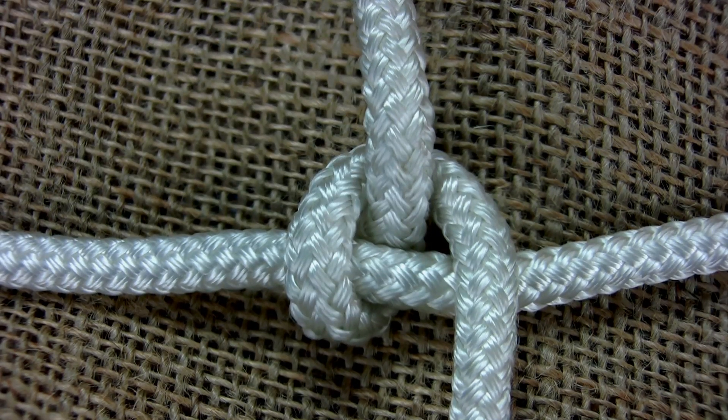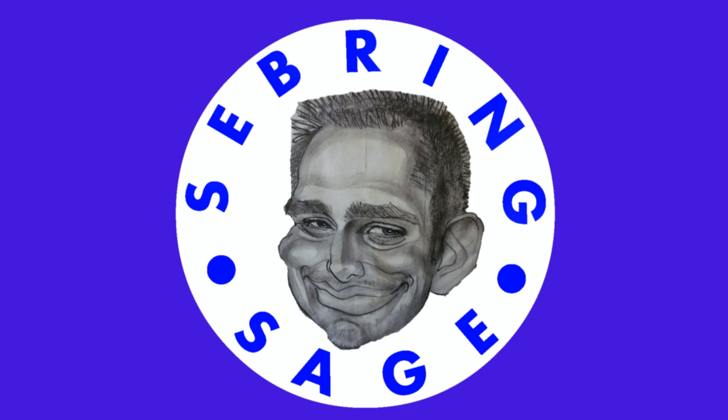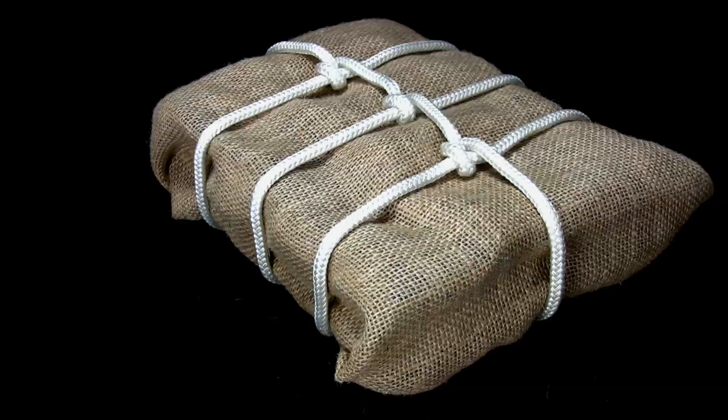In this video, you will learn how to tie the shopkeeper's knot. The shopkeeper's knot is a crossing hitch that is used for wrapping parcels. Its purpose is to help hold the rope or cord in place, giving more support than if the lines simply crossed over each other without any kind of knot or hitch.